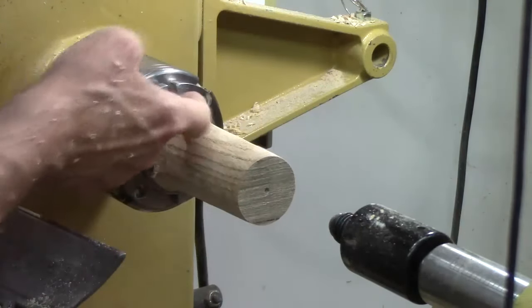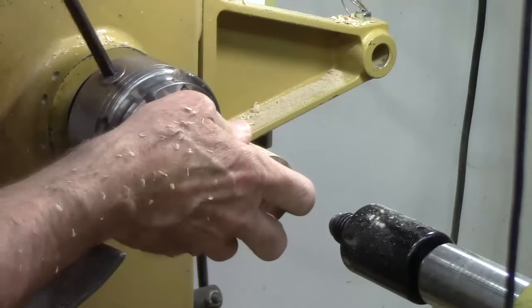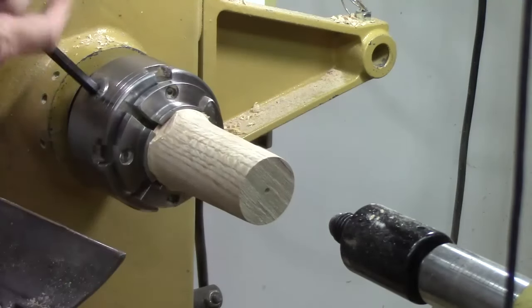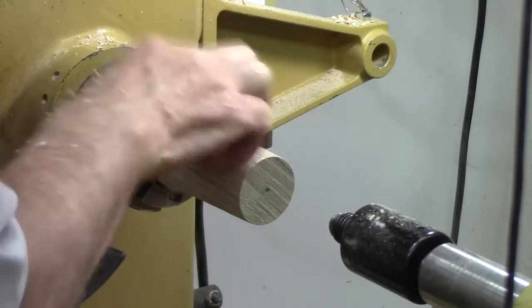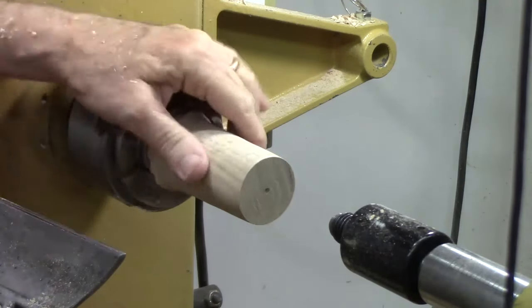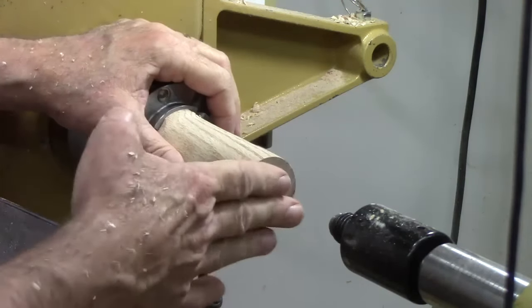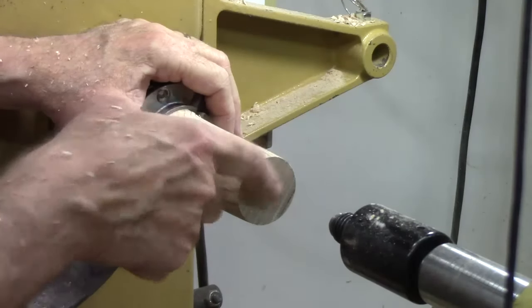We've got a nice clean shoulder — I couldn't get a piece of paper in there, which is a good thing. Tighten it down, rotate it. This wood's been drying in a spindle form for about two years, so I think it shouldn't move too much.